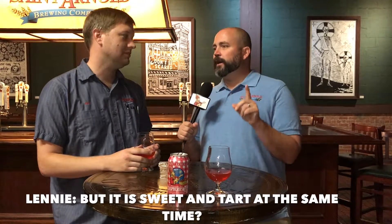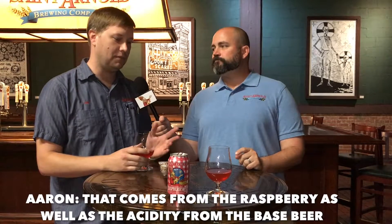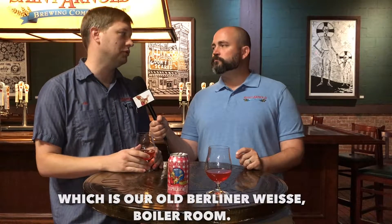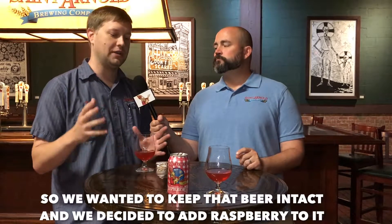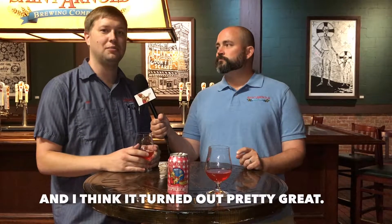It is sweet and tart at the same time. It comes from the raspberry as well as the acidity from the base beer, which is our old Berliner Weiss, Boiler Room. We wanted to keep that beer intact and decided to add raspberry to it, and I think it turned out pretty great.